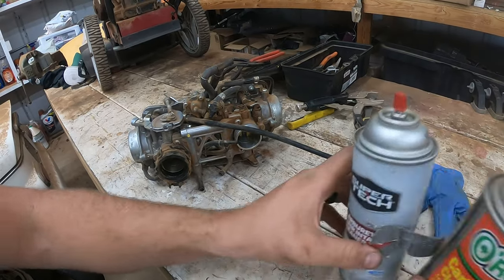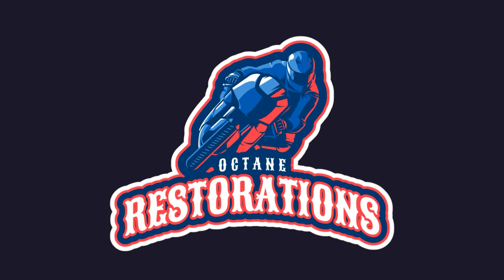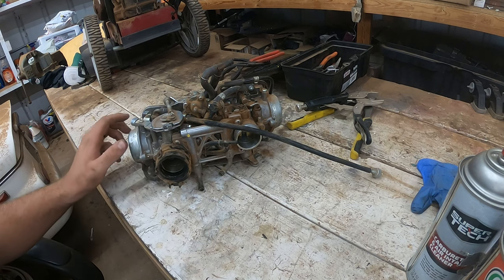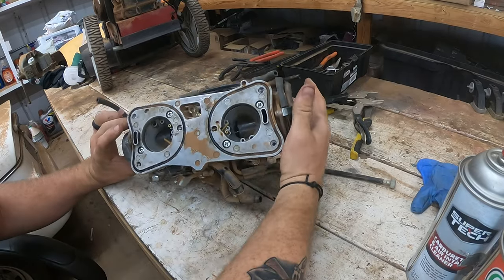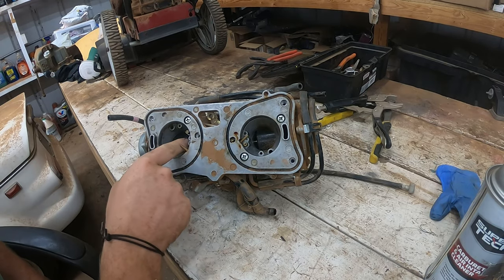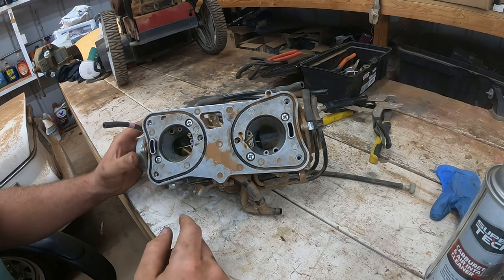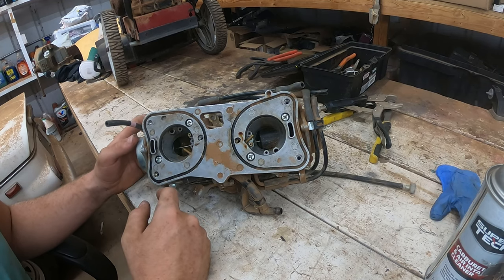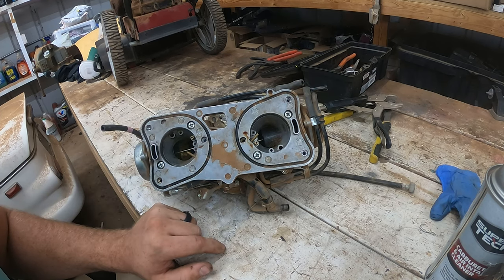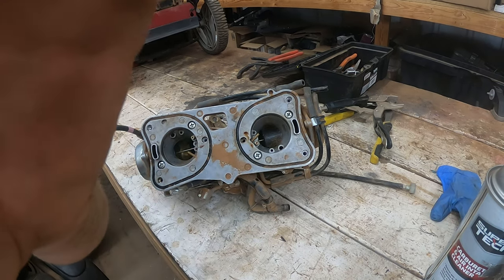Hey guys, Octane Restorations here, and we are back with a 1988 through 2000 Honda GL 1500 Goldwing tutorial. I did make a video on removing the carburetor — the full process — so if you haven't seen that, go check that out. This tutorial is going to be a complete disassembly of the carburetor. We're gonna slow it down and show you some of the tools I use. No cleaning in this video — that's for next video. This video should be about 15 minutes and cover the full disassembly. Let's get into the tools.